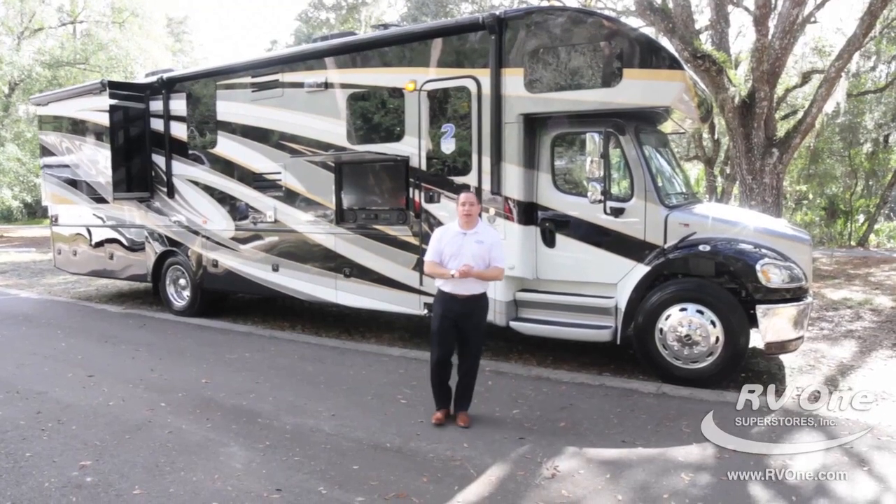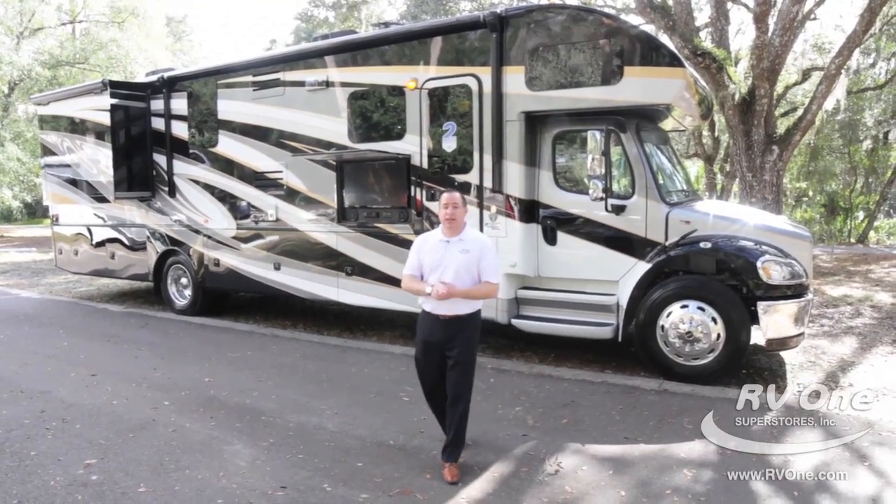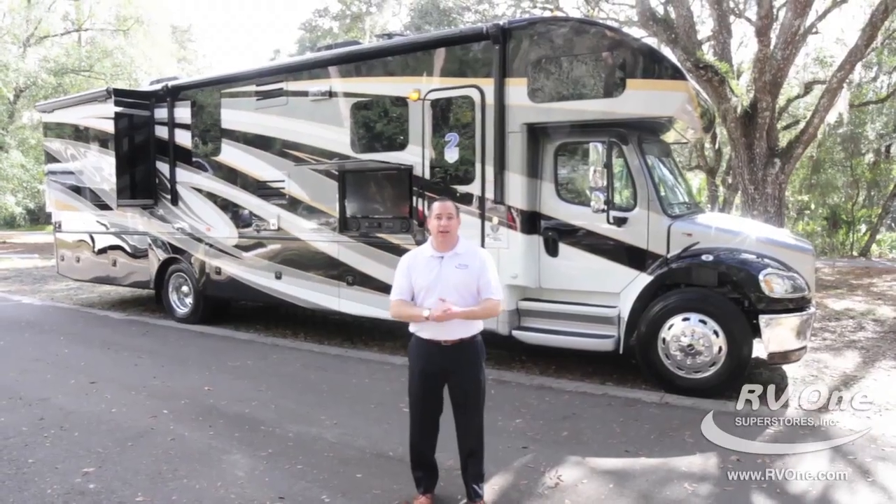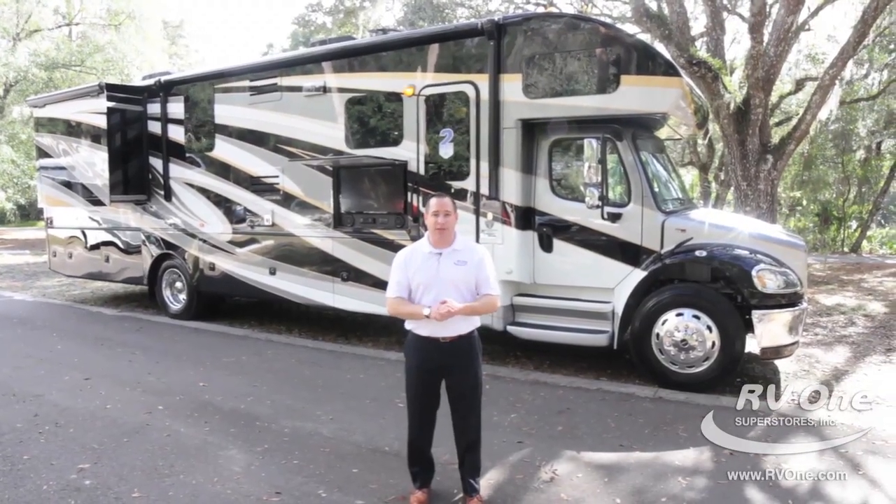Thank you very much for watching the all-new Jayco Seneca. If you have any other questions, feel free to give us a call or check us out online at rv1.com. Thank you very much.